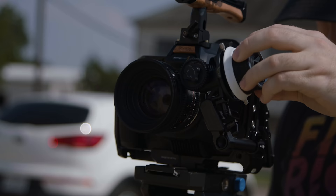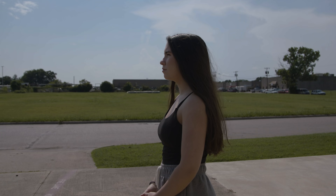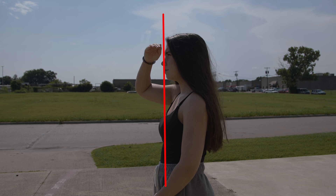So we get that measurement to our subject, then we set our focus ring to that number and we have the point in front of our lens that is in perfect focus. Now, if we look on the side of that subject that we pulled our focus to, we see a flat plane here that will be in perfect focus.